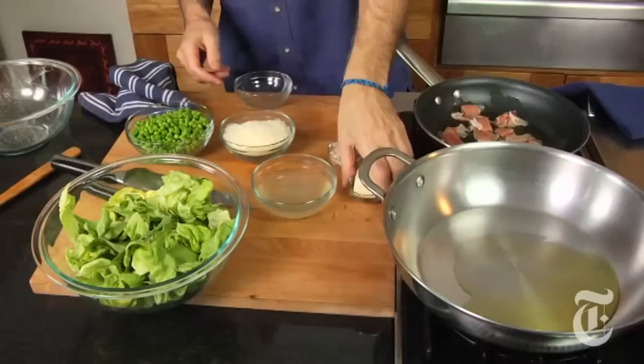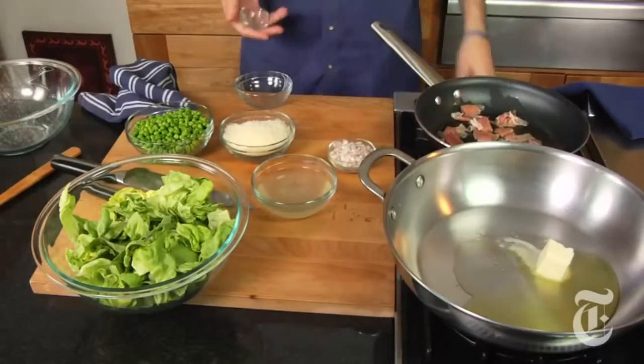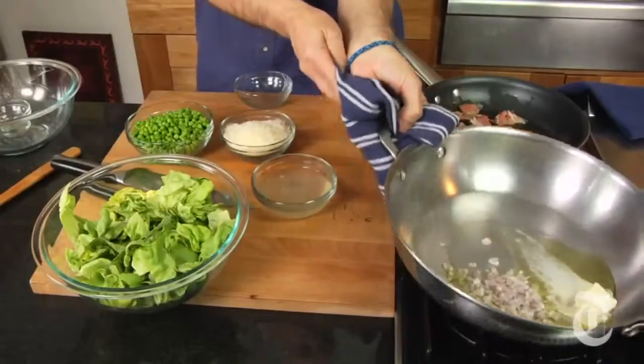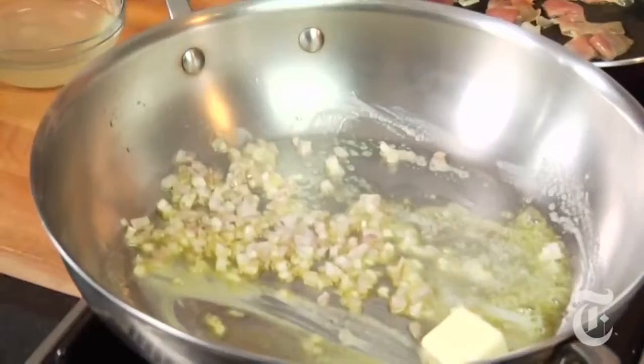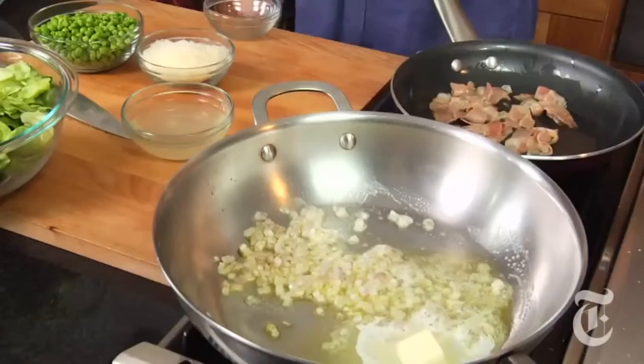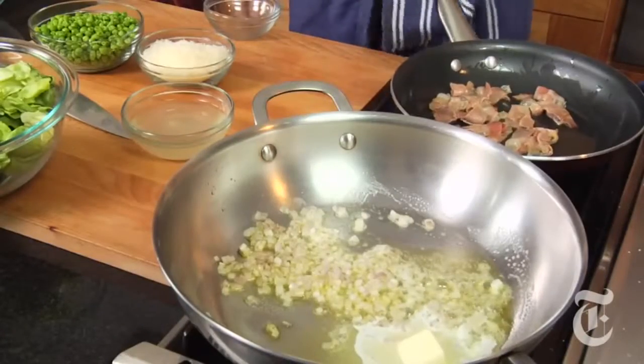In the meantime, some oil and butter, some chopped shallots in there until they're softened. I like the olive oil and butter combination especially here because you've got the prosciutto fat, which takes especially well to olive oil, but you've got the peas, the parmesan, the lettuce, which are very spring-like and take very well to butter. So the combination here is wonderful.